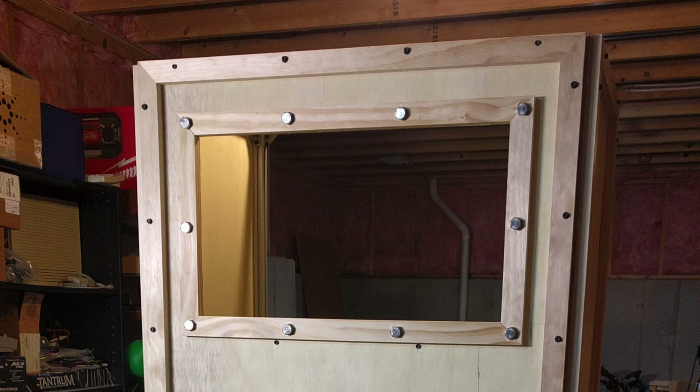Up next was to cut a hole for the main monitor. I cut this with my circular saw, then framed it out with more trim pieces. To give it even more visual interest, I stuck some half-inch long by half-inch bolts through the trim pieces. These are purely decorative — they don't really hold anything together, they're just there for looks.